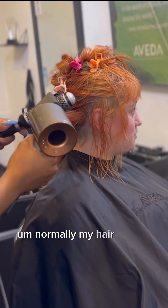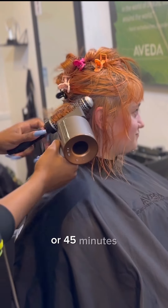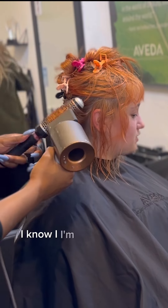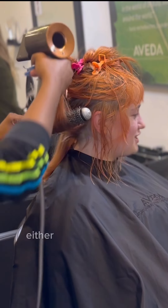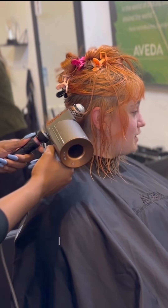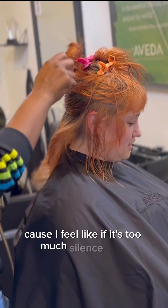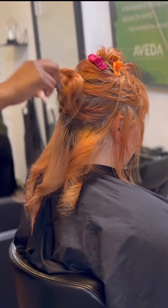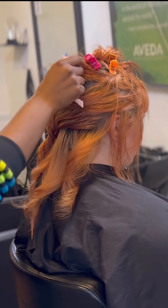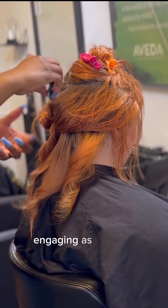Luckily this haircut was quick. Normally my hair videos are like an hour long or 45 minutes — who's about to watch all that? I'm not, and I'm not about to try to speak through all that either, because trying to explain a haircut for 45 minutes is crazy. If there's too much silence it just becomes uninteresting, so that's why my videos are sped up too — I want to keep it as interesting and engaging as possible.